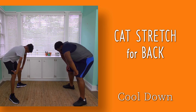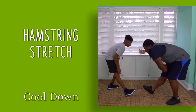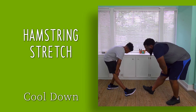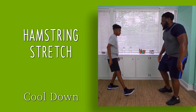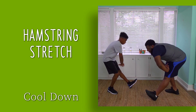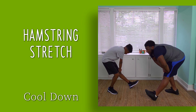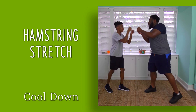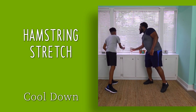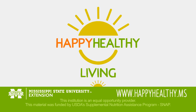Now gently relax. Extend one leg forward to stretch the back of the upper leg or hamstring area, and hold. Now change legs. And that was great work today. Take a deep breath. Give yourself a pat on the back and appreciate what you just did. Now you know how to make being active part of Happy Healthy Living.